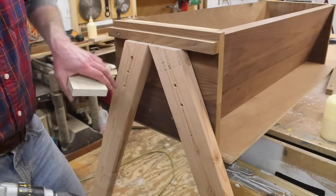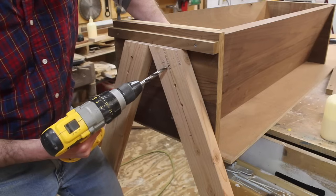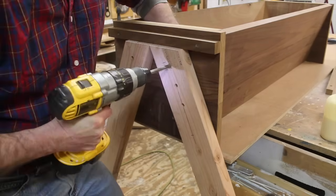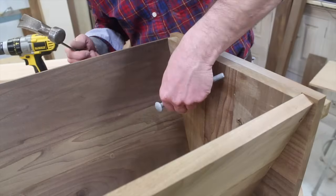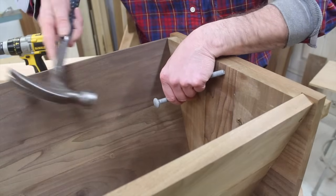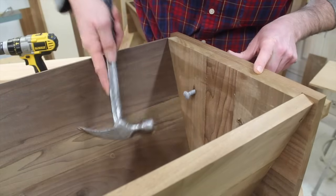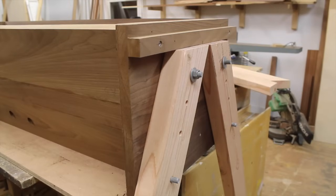I screwed the legs to the hive to keep them in position. Next I'll drill 3/8-inch holes for carriage bolts. You'll need 4-inch long bolts for the upper bolts and 3-inch long bolts for the lower ones, plus a washer and a nut for each bolt.